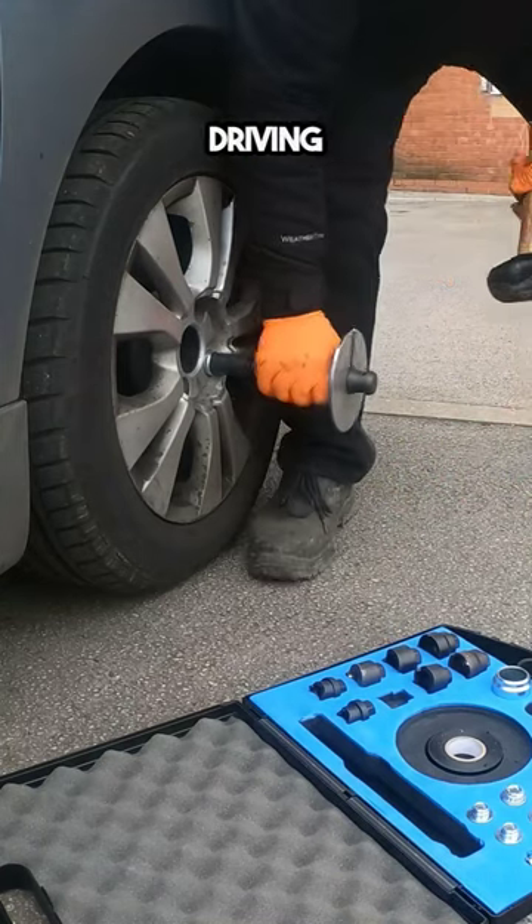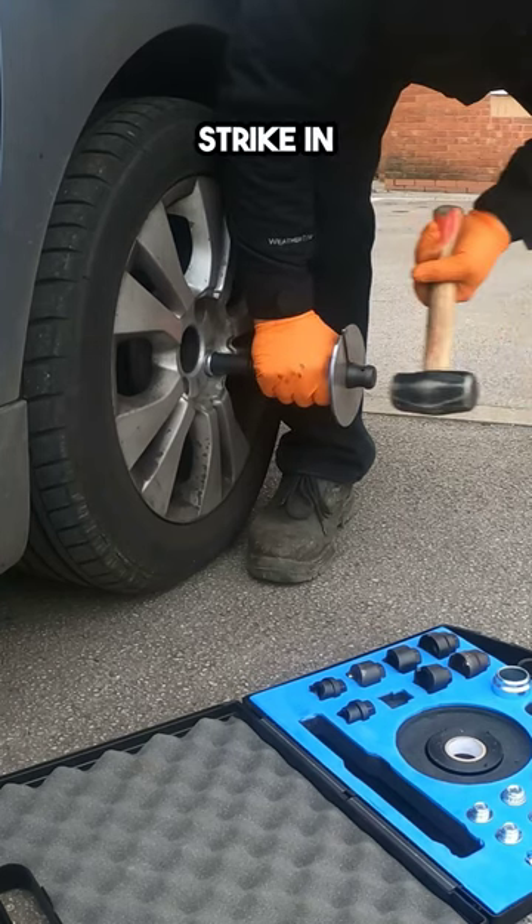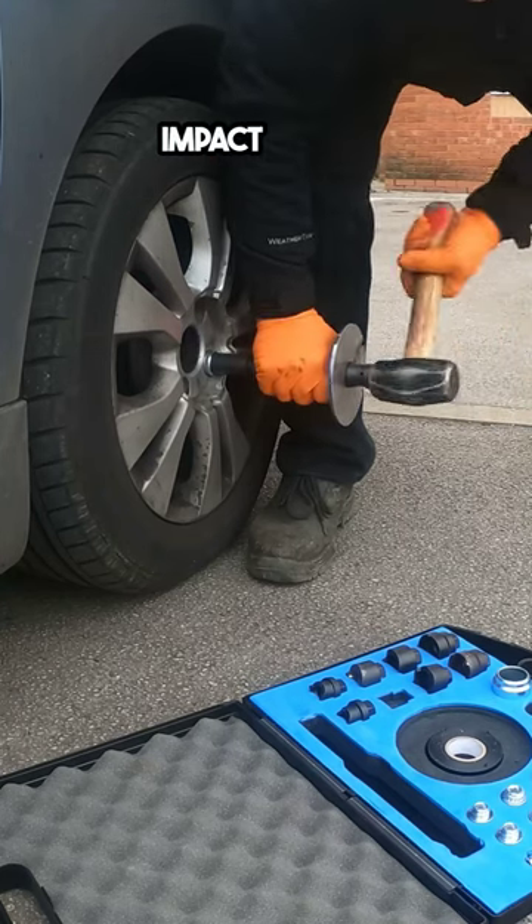Strike the impact driver in driving mode. Now strike in rotation mode, pre-loading the impact driver.